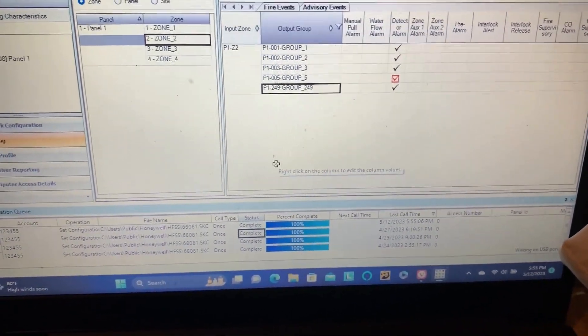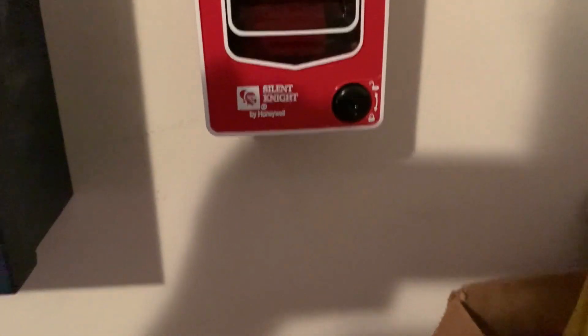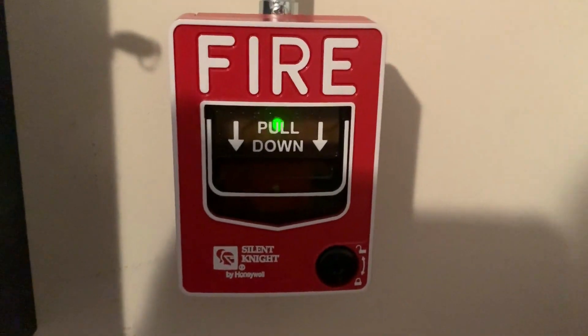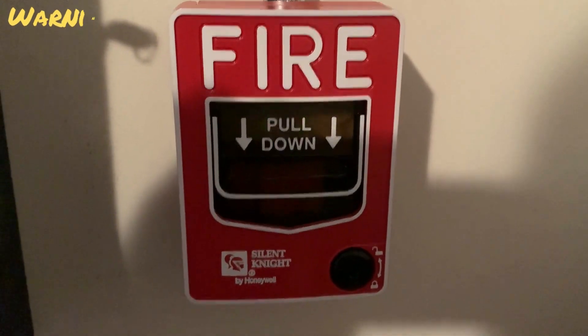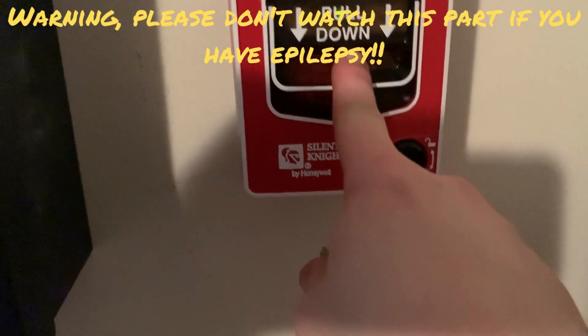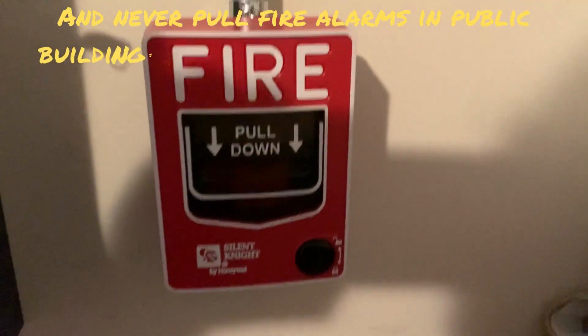Now we just have to wait for it. We're here at our pull station — we just have to wait for the module to start blinking. You can see it's now starting to blink, so we're just going to wait for the SLC to finish initializing.